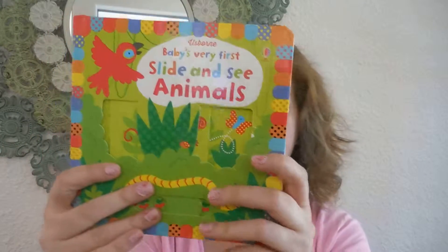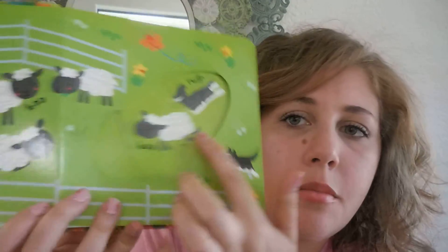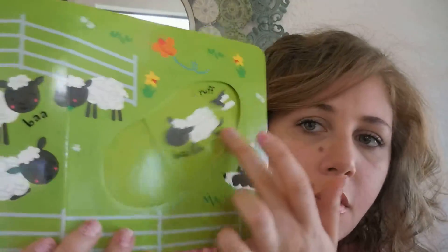So this is the animals one. This one's slide and see farm. We have under the sea, and there's one more — I can't remember, but I'll link them down below. This one's so cute; you've got the doggy chasing the sheep.